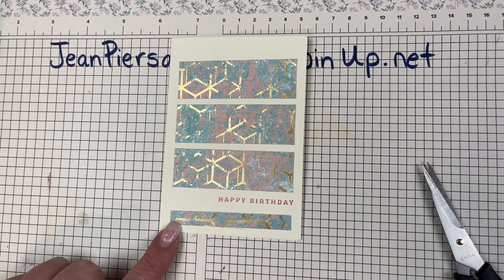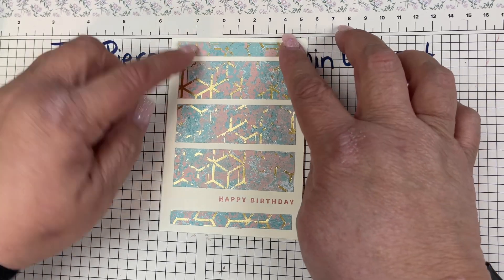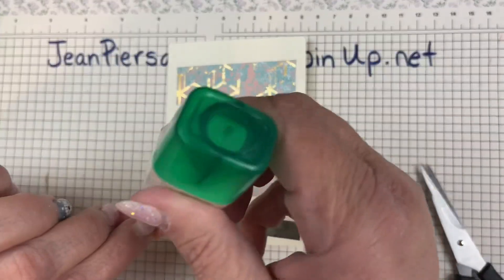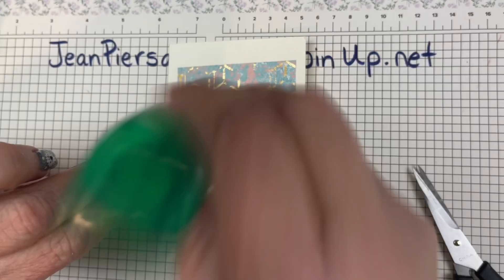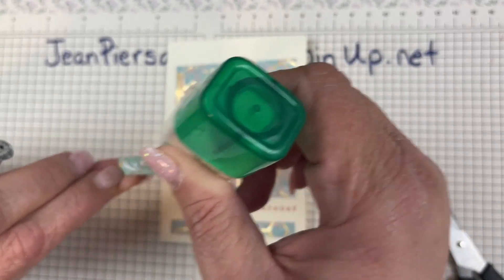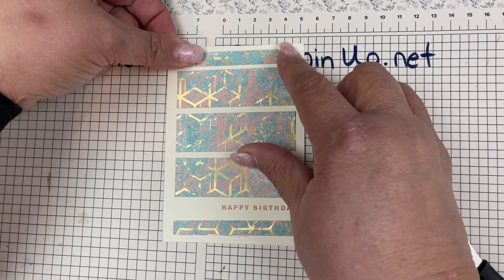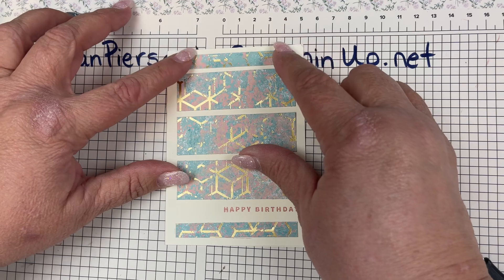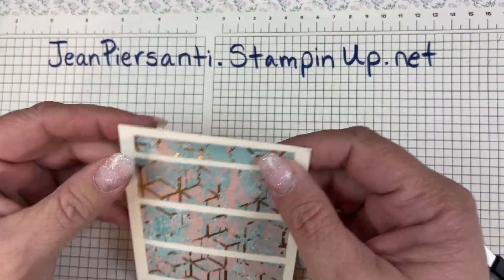Since we had an error we're going to use our last piece of paper and put that right up here, and that is quite okay. My original plan was to have the birthday down at the bottom and then have four pieces, but plans change and that's okay. All right, we've got the front of our card together.